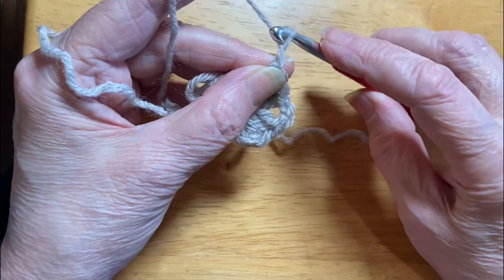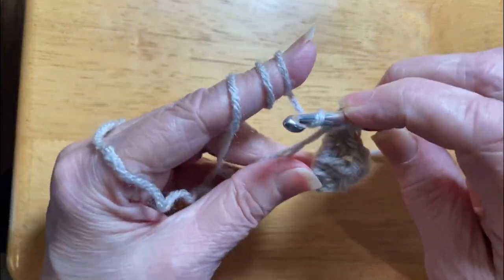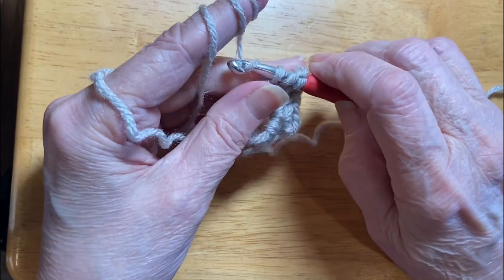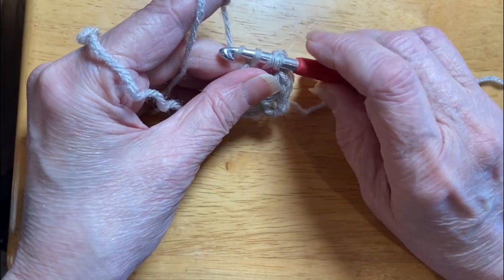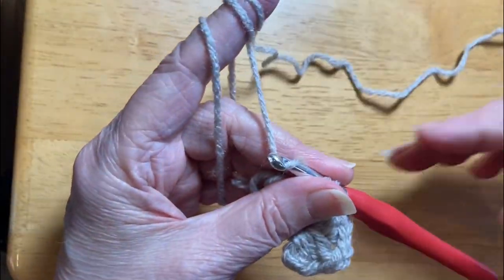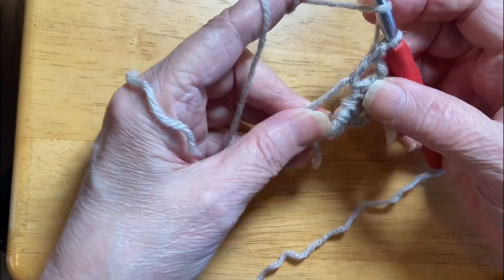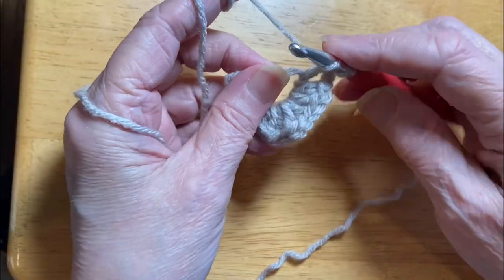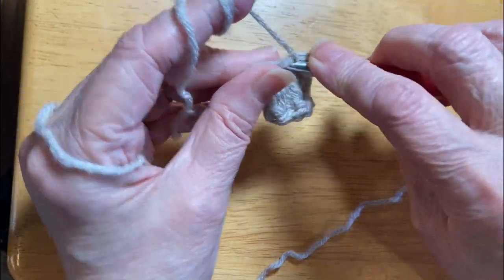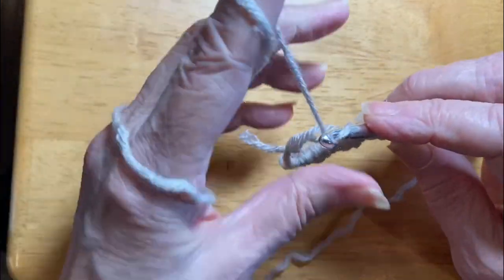Chain one. Chain two. And if you just get where you can feel that popping through there — not pop hard, but just sort of glide through that hole — then you're going to get consistent chains. Three more double crochet. I'm desperately trying to stay under this camera. Yarn over. Through the work. Yarn over. Pull up a loop. Yarn over. Pull through two. Pull through two.